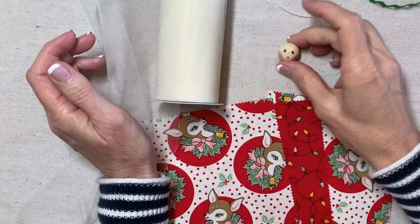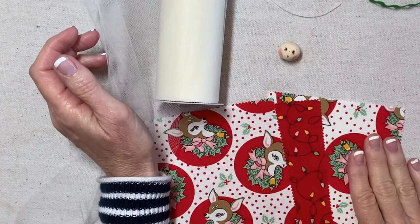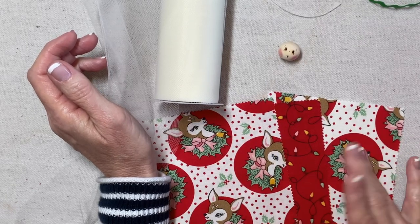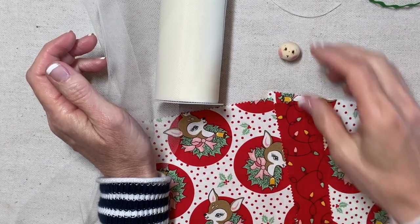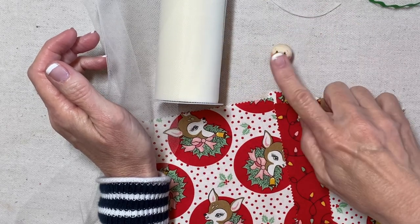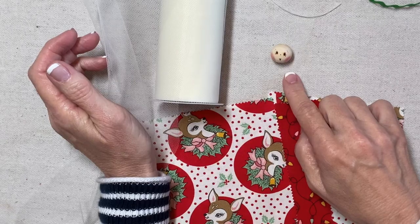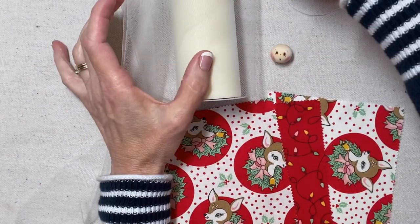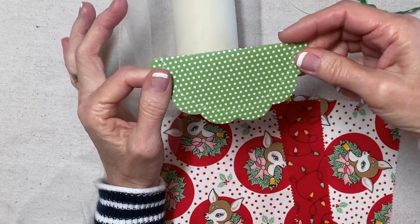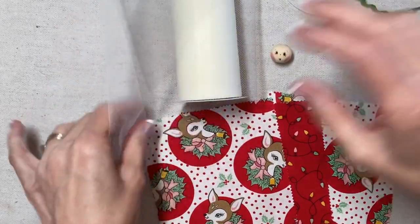Today we will make a Charm Square Angel featuring the Dear Christmas collection. I have three five-inch charm squares and a 20 millimeter face. The face tutorial is in my RickRackRuby basics, and I also have a wing tutorial in the basics playlist.